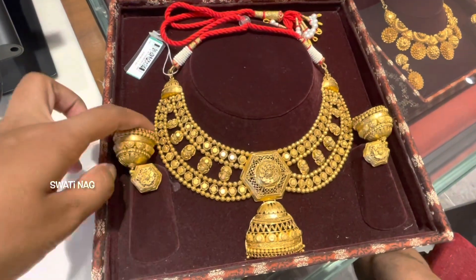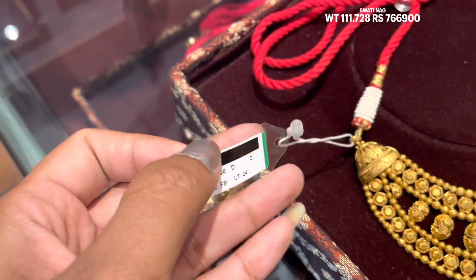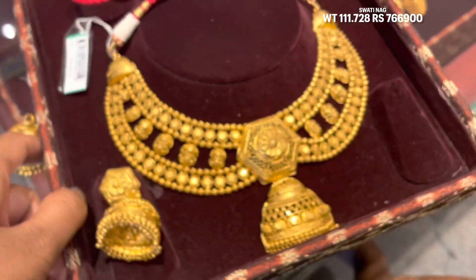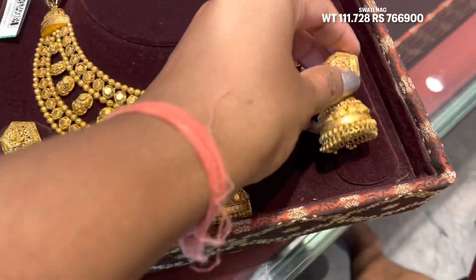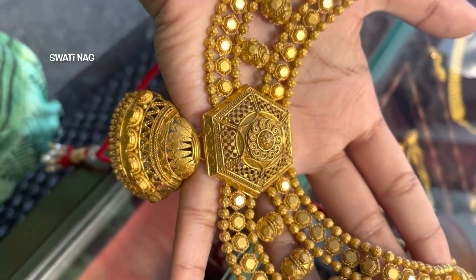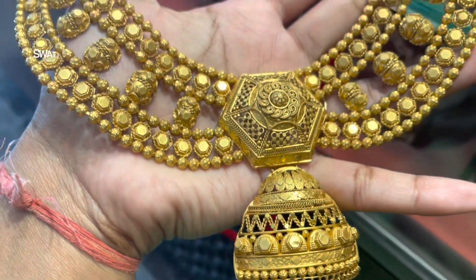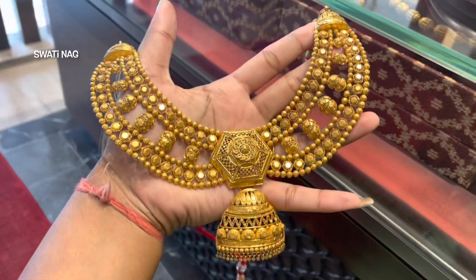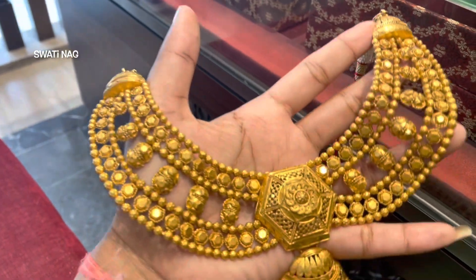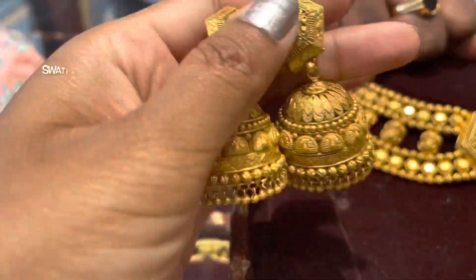This is a collar necklace designed for color blouses. The total weight is 111 grams for the whole necklace set. The earring is very heavy — about 30 grams. I will try to show you this collar necklace. It is very gorgeous and specially designed for office wear or color blouse wear.